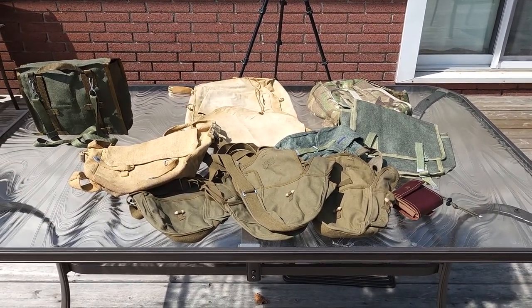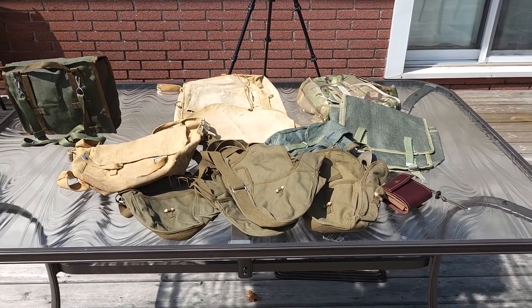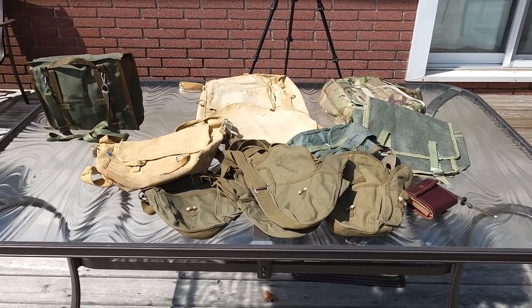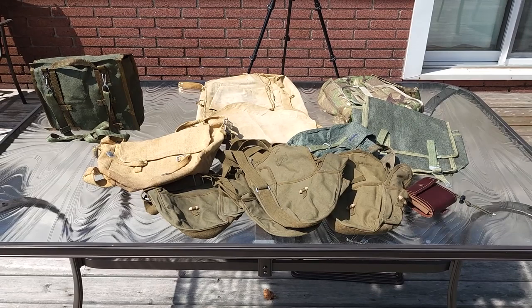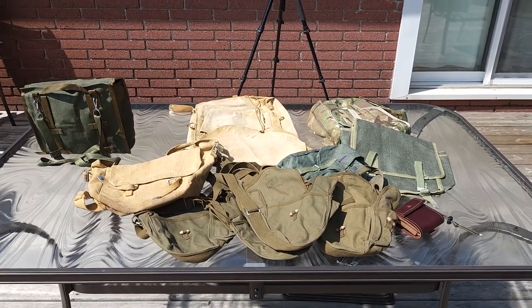Military Surplus is the best when it comes to outdoor activities — bushcraft, hunting, fishing, anything outdoors. It's very well put together, very well sewn, and cheap to buy.